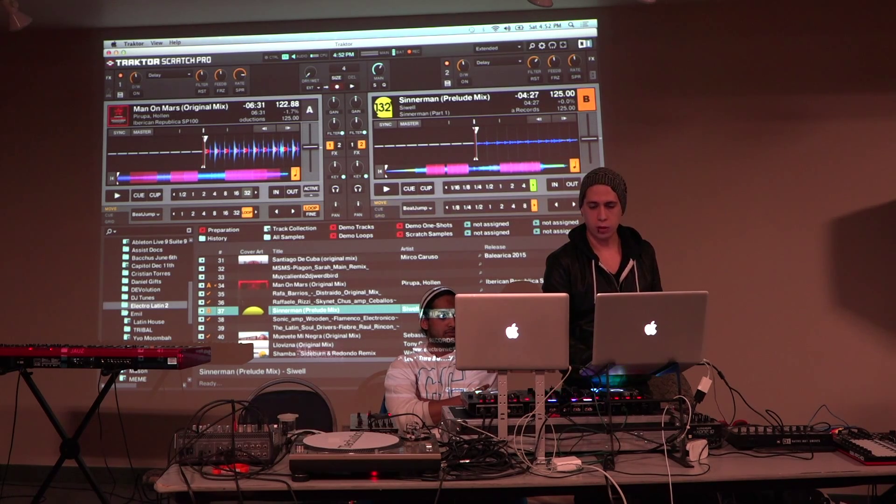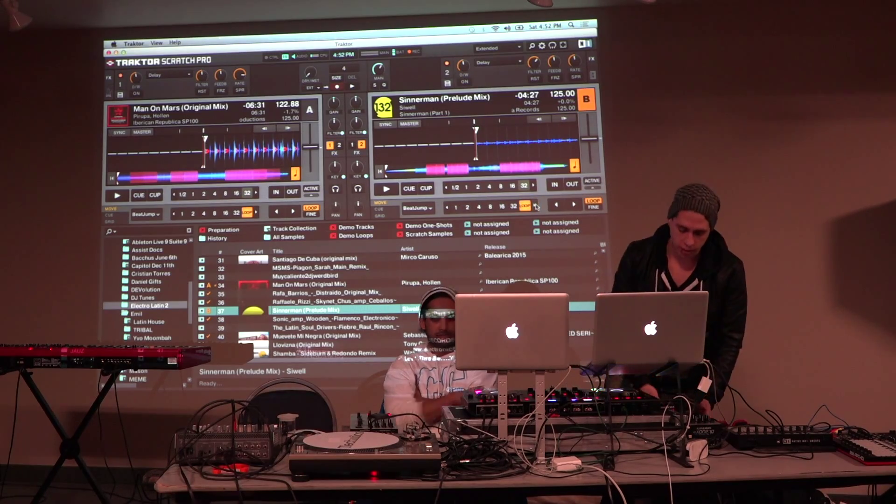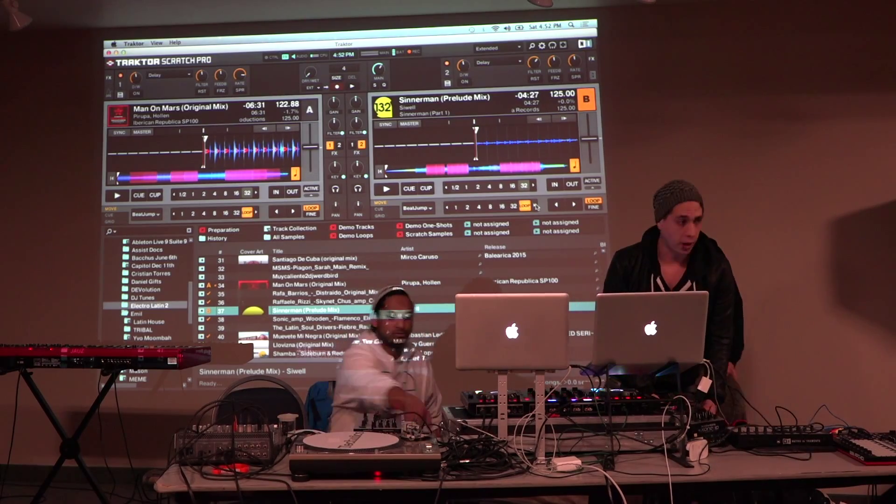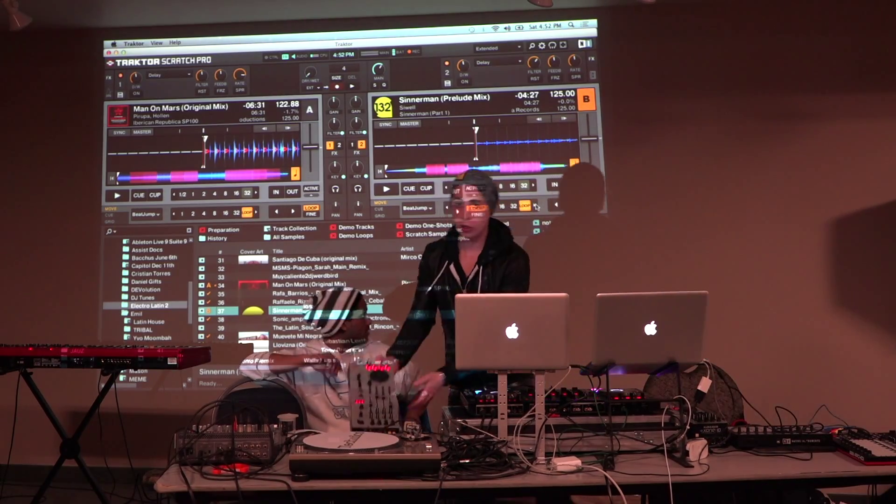The way that I generally play, you know, if I'm out at a club or something like that, is I have two MIDI controllers that I use. This is a Zone 1D, and then this is a Zone 2D.